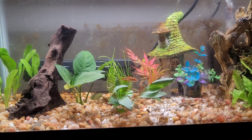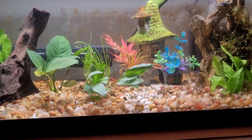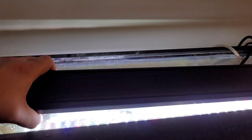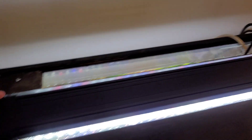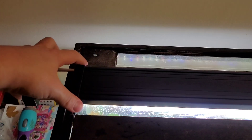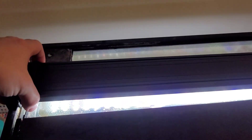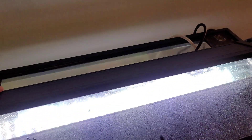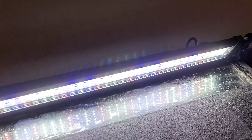A couple of things I'll say about this light: it is heavy, which gives it that feel of quality. It does have extenders on the sides. This is the PA600 model — there's also a 900 and a 1200. It is very bright with a lot of LED nodes, which is good.